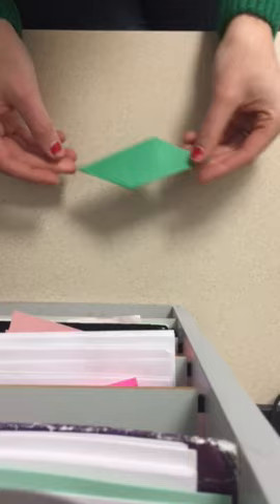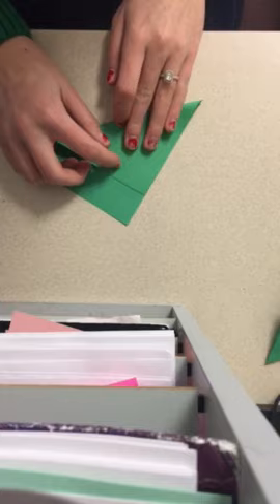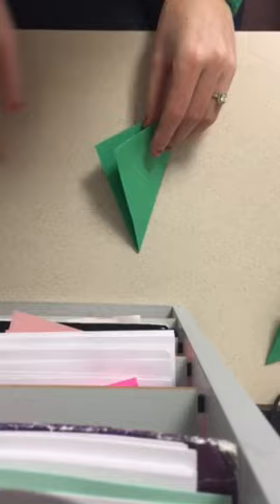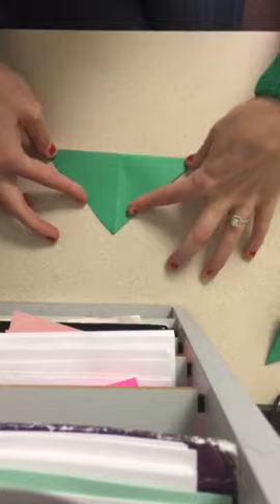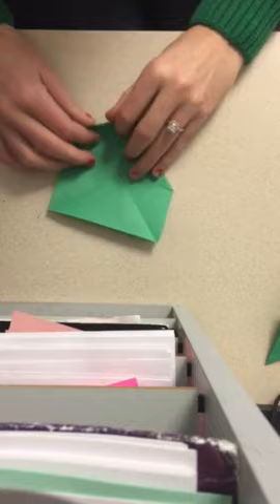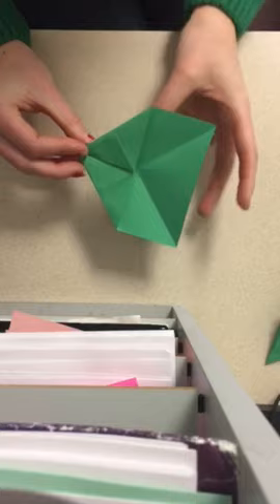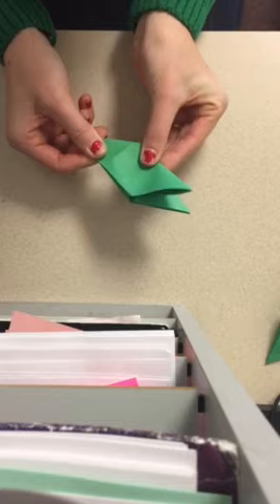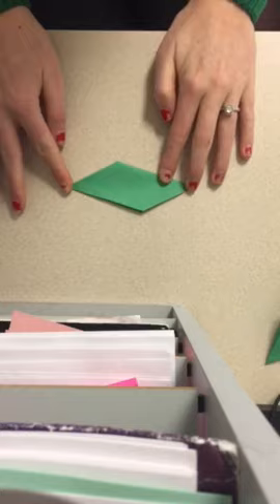You're going to do this eight times — four times with one color and four times with another color. Fold in, pinch the two together at the nose, then push the back end inside the fold. You should have eight of these by the time you are done.